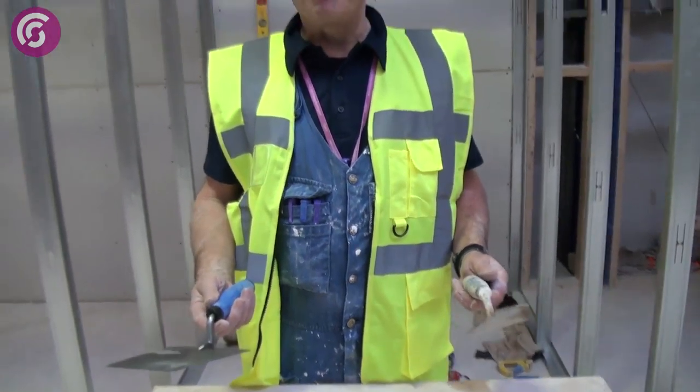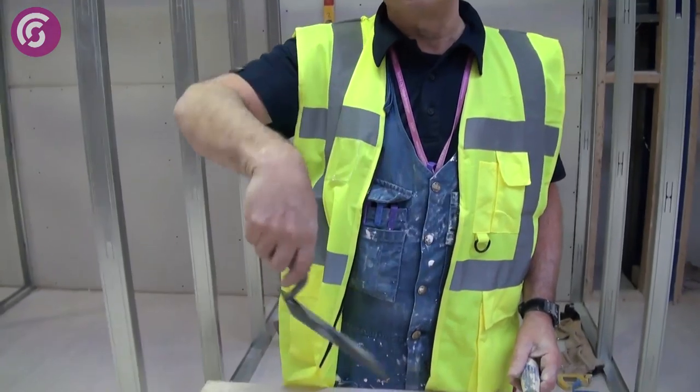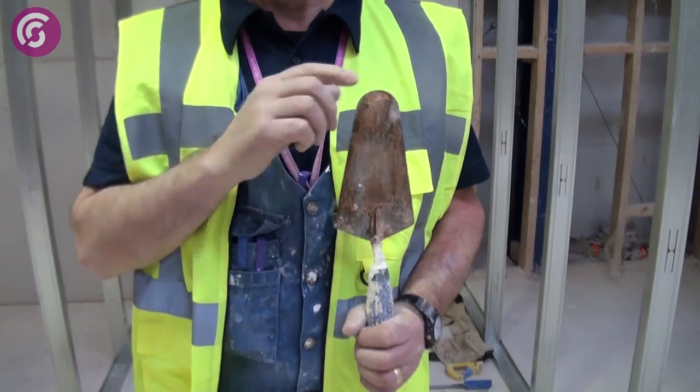Two more tools essential for every plasterer. This is a bucket trowel, used for scraping materials out of buckets. And this is called a gauging trowel — or years ago called a bullnose trowel. This is for working into small areas, behind pipes, and so on.